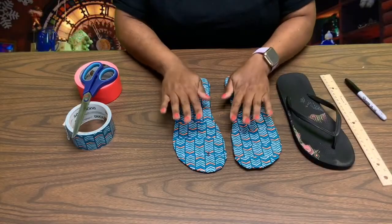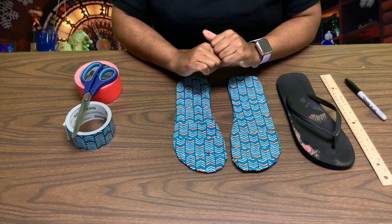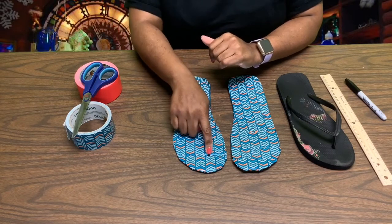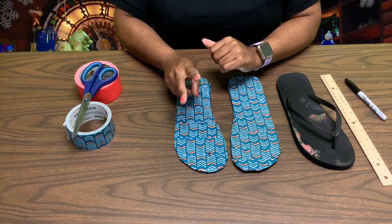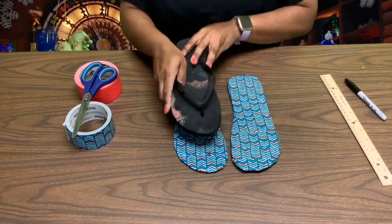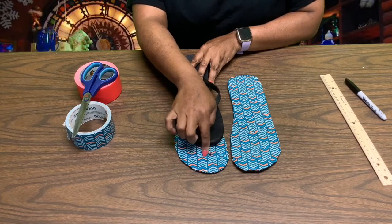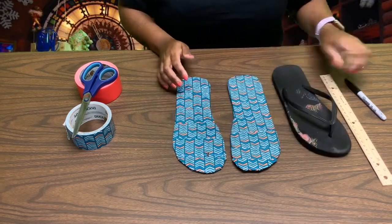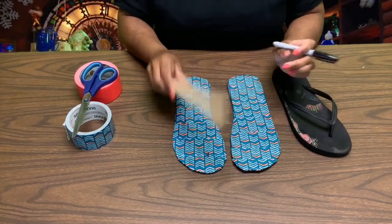Now our flip-flops are completely covered with duct tape. Next, we need to make the hole for our strap. You can do it in two ways. One way you can guesstimate where your hole will be between your big toe and your other toe. Or if you're like me, I'm a stickler — I like to be a little exact, so I'm going to use my ruler.